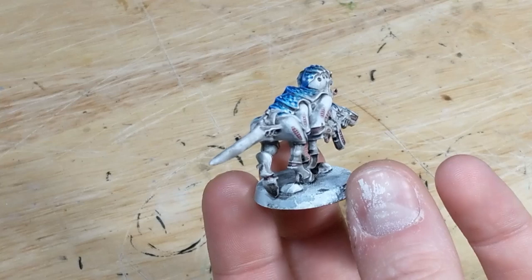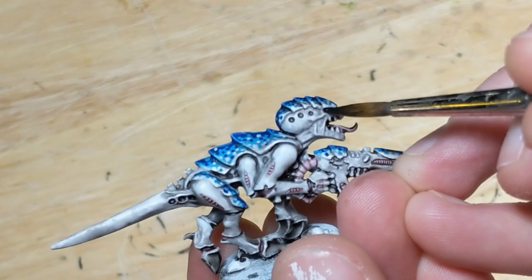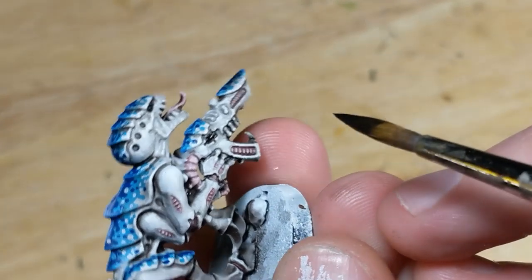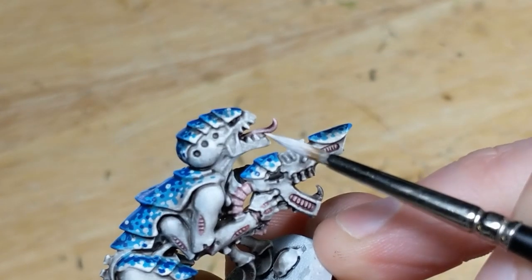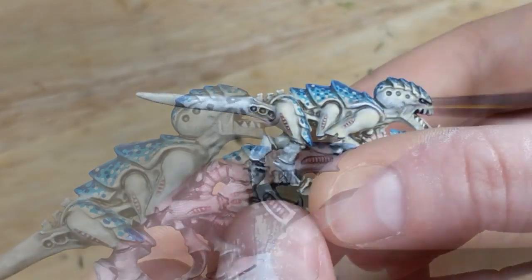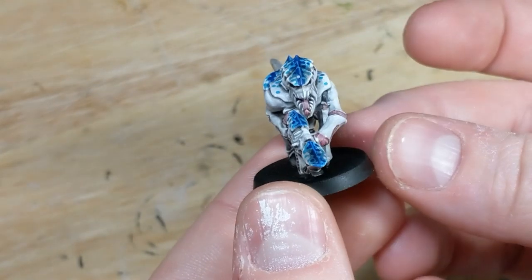Now all that's left is final touches. I start by painting in the eyes of the Termagant and the eye on the flesh borer in black. Then I paint the teeth and dot the pupils with white. Lastly, the model is varnished with AK Interactive Ultra Matte.